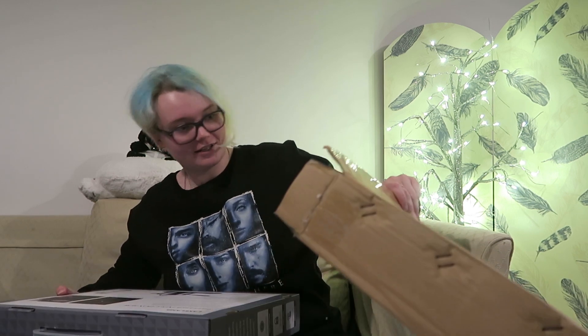How do you get this thing out? That's a lot of styrofoam. It comes with a box inside it.